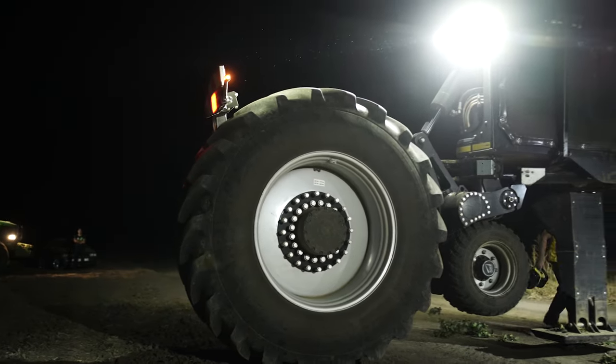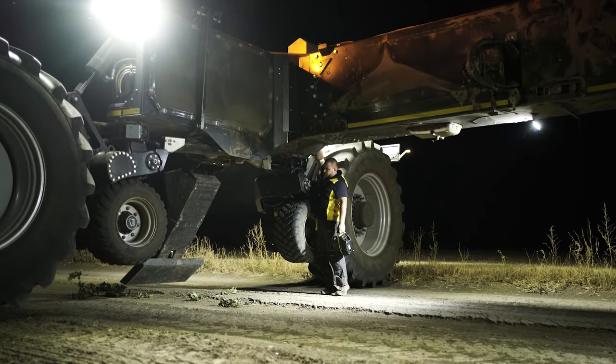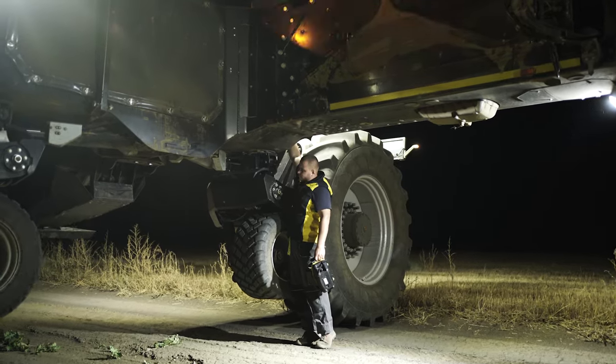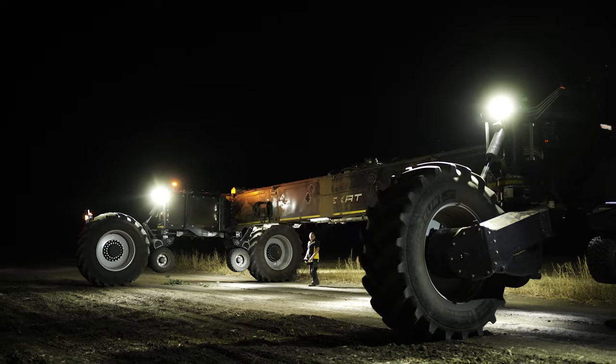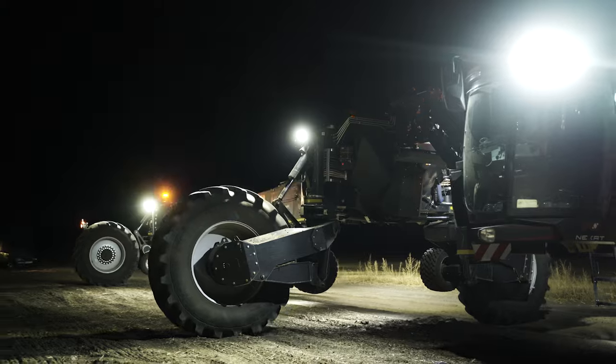After Roman completes the turning of the rear wheels, he pushes the button and removes the hydraulic jack back to its place. Now it's time to move the Nexat closer to the disc and seeder implements which are on the field. Roman walks near the Nexat and moves it using the remote control.